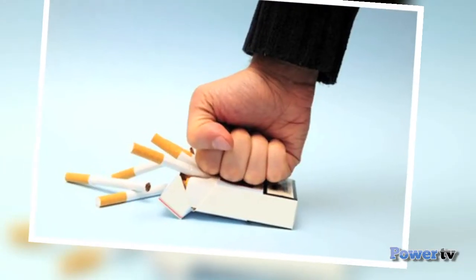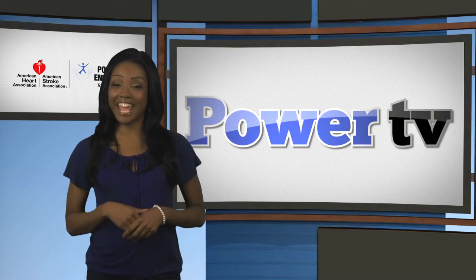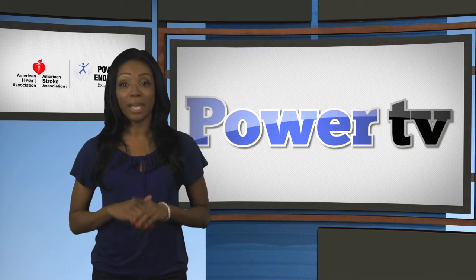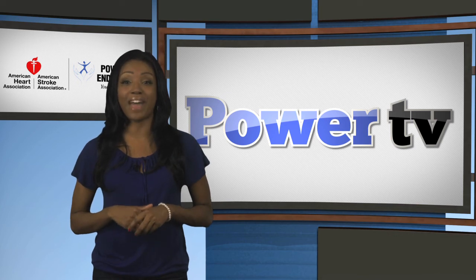Smoking is a major health issue. So if you smoke, quit now. If you don't smoke, don't start. Well, that's all for today. I'm Elle Marie and thanks again for joining us for this episode of Power TV. Be sure to check us out next time for more empowering information to help you live happy, healthy lives.